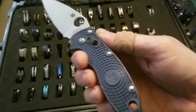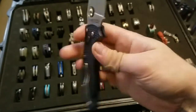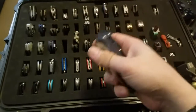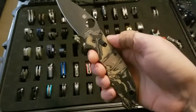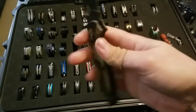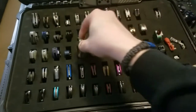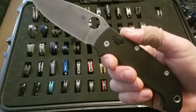Man X2 Lightweight with S110V. Then a Man X2 Lightweight sprint run in burlwood G10 with the S90V blade. And a Man X2 XL with S30V.